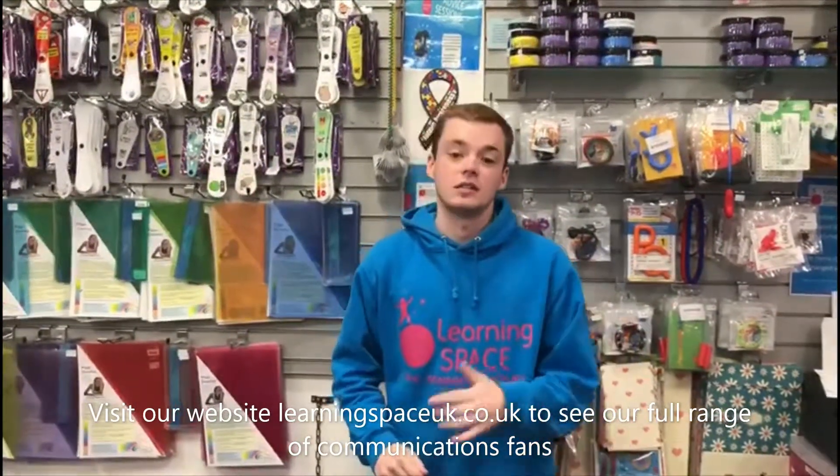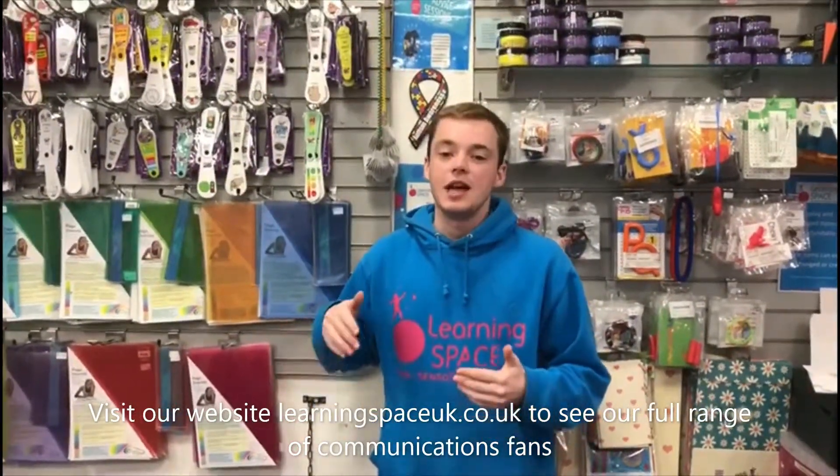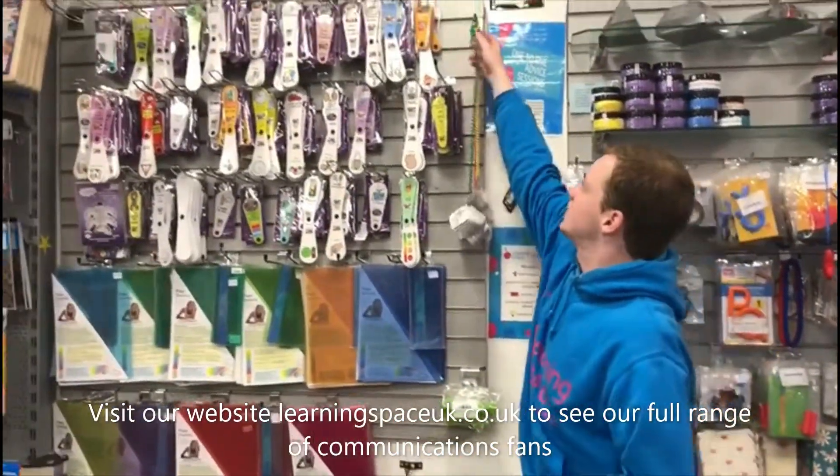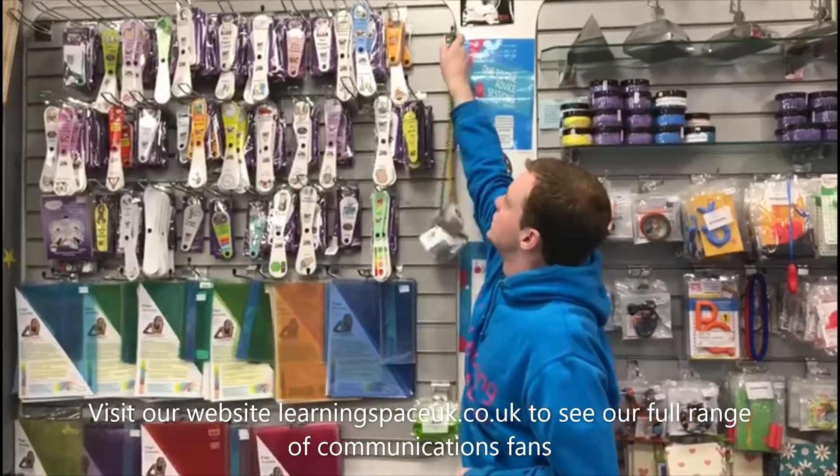Another scenario these fans could be used for is if you're a teacher or tutor looking after a child who speaks English as a second or additional language. Having the visual element could help reinforce whatever message you're trying to communicate to that child and hopefully help them pick up the language a little bit quicker.